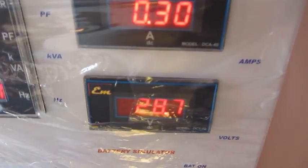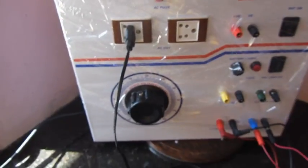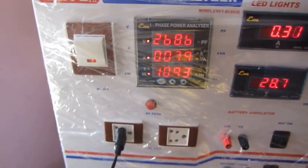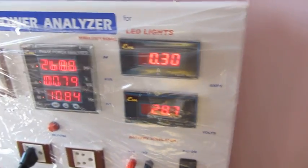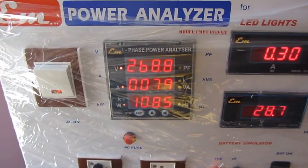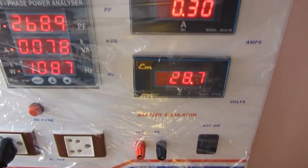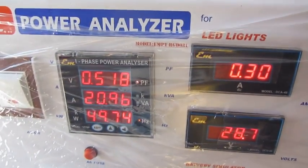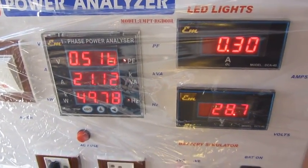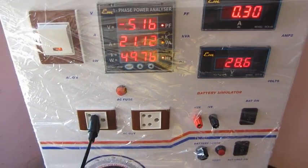You can also check the driver output voltage and driver current. With the variable transformer, you can check the input range of the driver. Using these two readings along with the input power, you can check the efficiency of the driver. You can also check the power factor, VA rating of the light, and the line frequency of the mains.